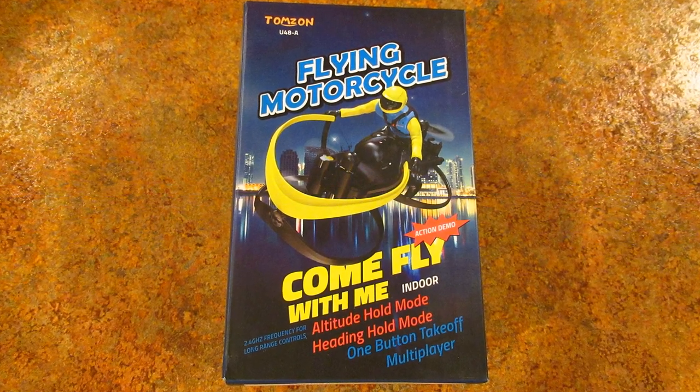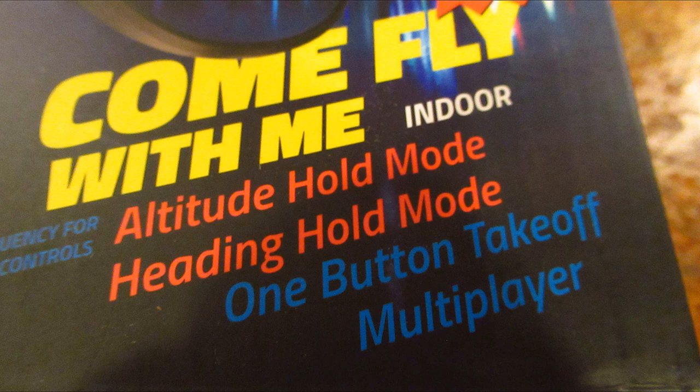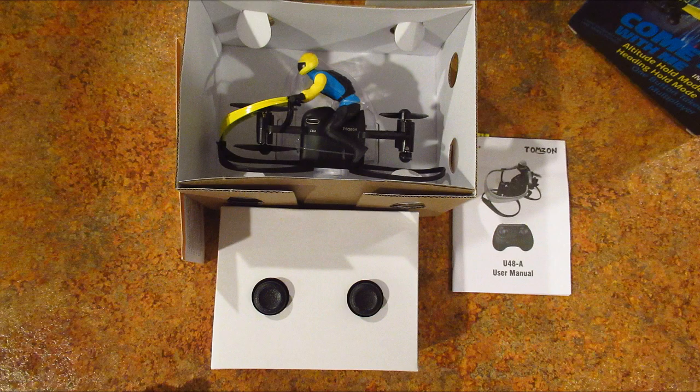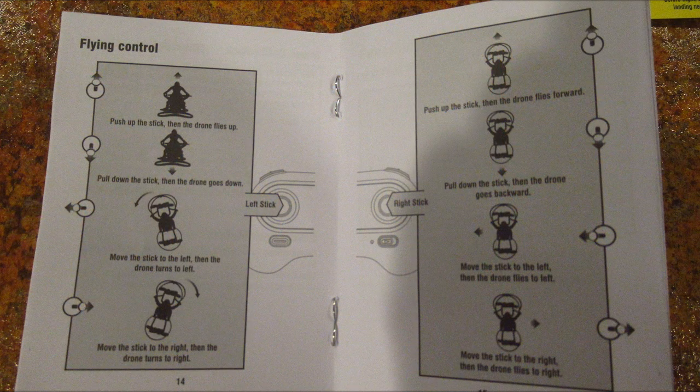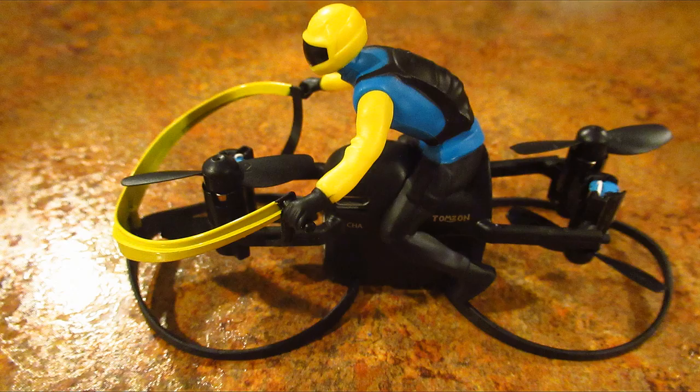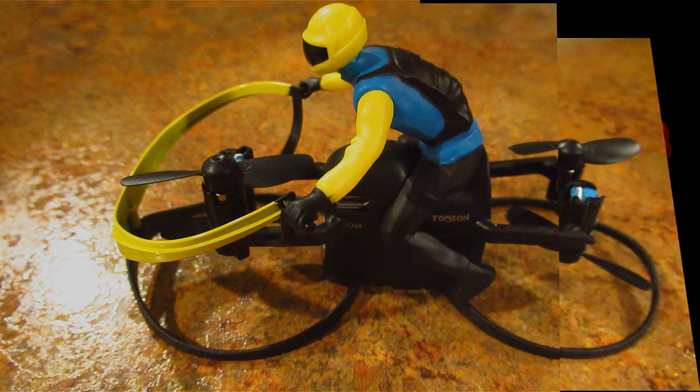Hello folks. Sometimes something really cool shows up when I am searching for gadgets. This — what looks like the Star Wars speeder bike — was advertised as a flying motorcycle. It caught my eye so much that I was intrigued enough to spend the $29 it cost to see how well something with this close-coupled props could actually fly. So this is how it went.